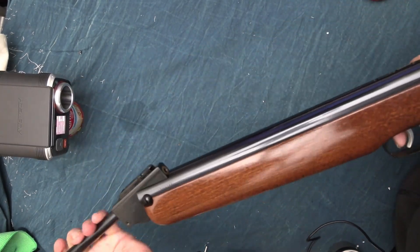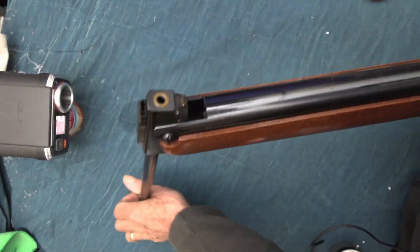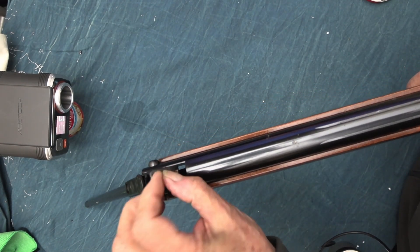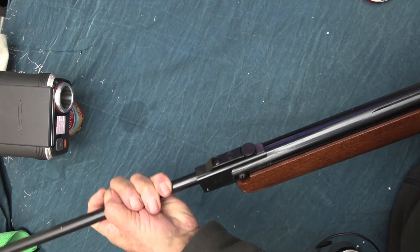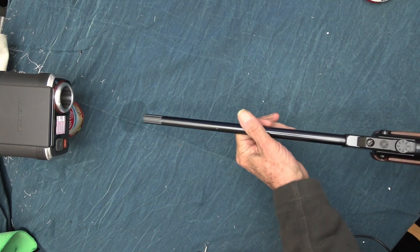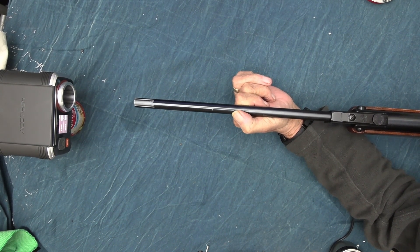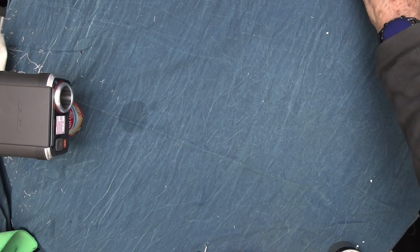We're going to chronograph it, so I've got some Crosman pellets which are 14.3 grains. We'll try them through the chronograph. 629 — that's pretty good, right close to the legal limit, virtually 12 foot-pounds.